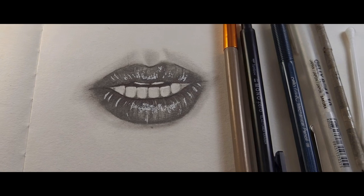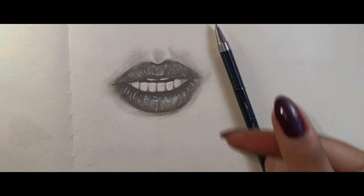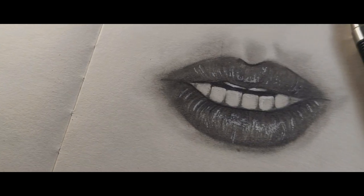These are all the materials that I used in this video to make this sketch. Hope it helps! That's all for today — thanks for watching and don't forget to like and subscribe for more art videos.